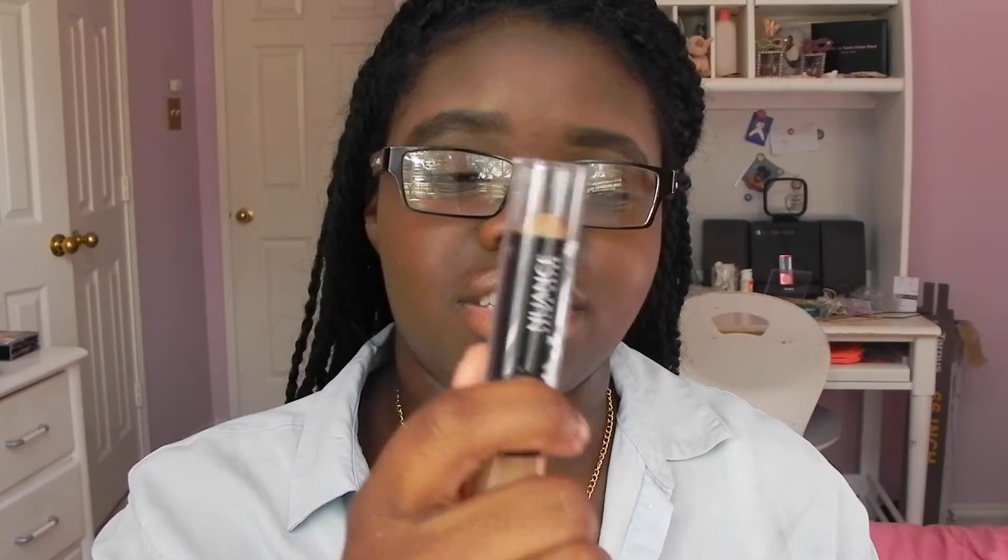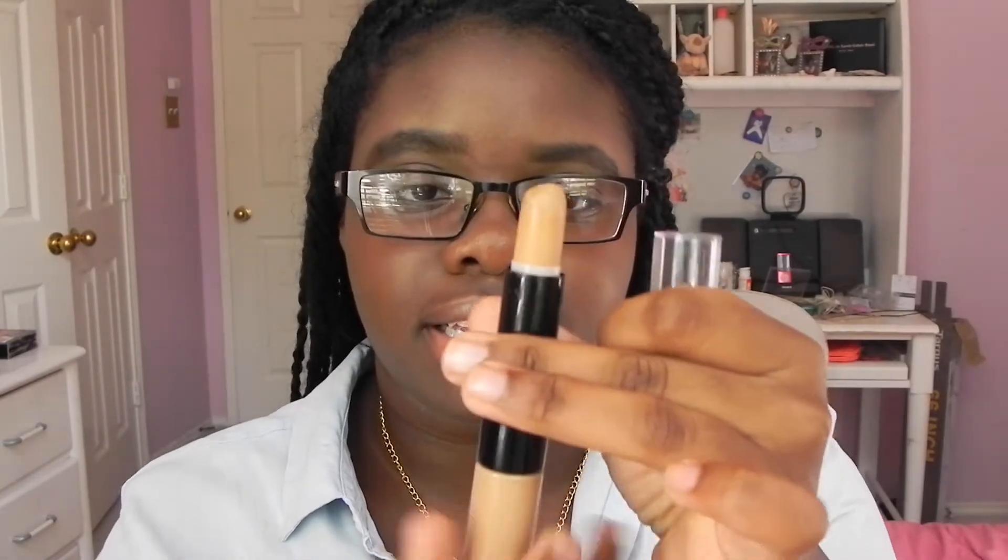Next thing I like to bring is my concealer. I use it to do my eyebrows — I don't use it to conceal under my eyes because it's a little bit too light for that. It's the Nuance Salma Hayek one and you can find it at CVS. It's really good — it's like a lip-gloss sticky formula and it gets the job done without being too pricey.